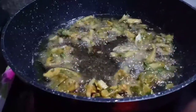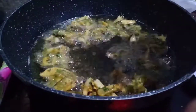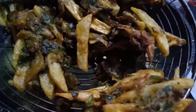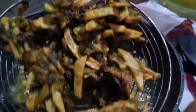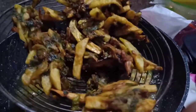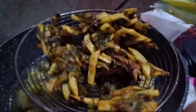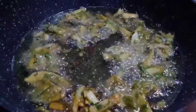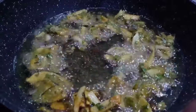I will fry it and show you the final look. As you can see, I have fried one batch. I put them in the serving dish - they are very crispy and delicious. The color is dark as desired. I will prepare the other batch.